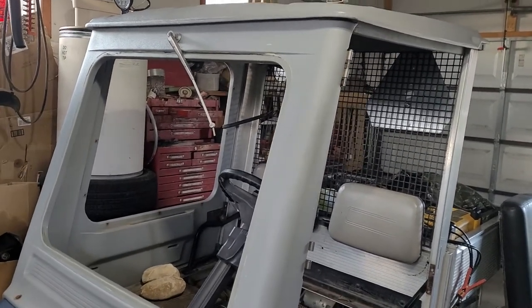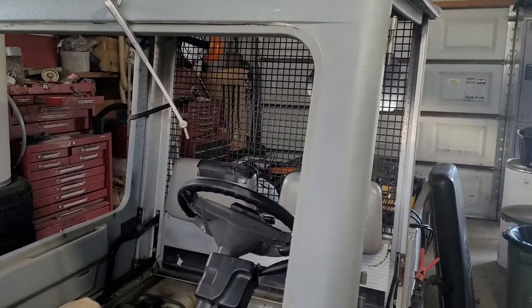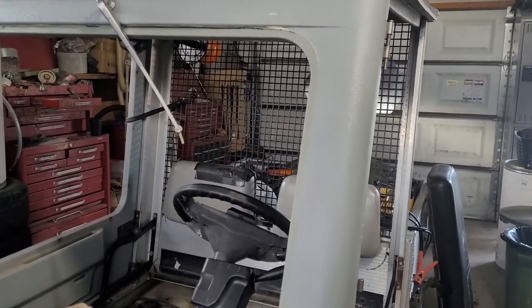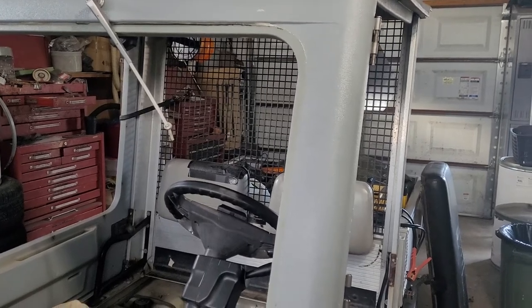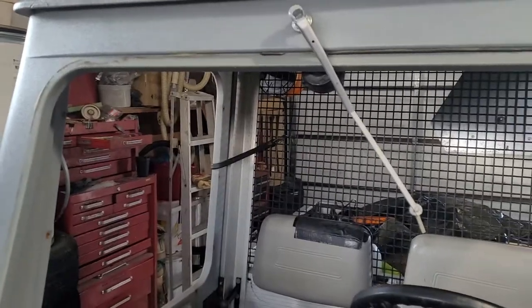The windshield, as you can see, is still out. I have not yet got it replaced. Don't know if I ever will - it's just something I don't need. The windshield really just gets in the way. And the side grate has been taken off, just to help with visibility.